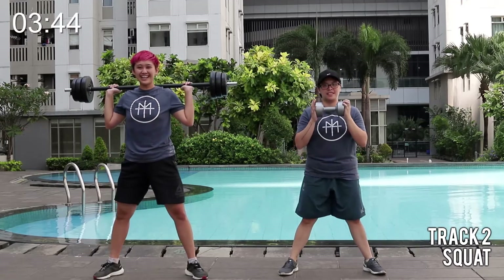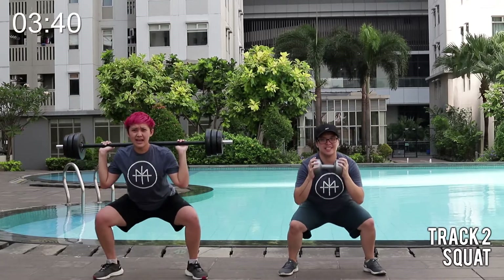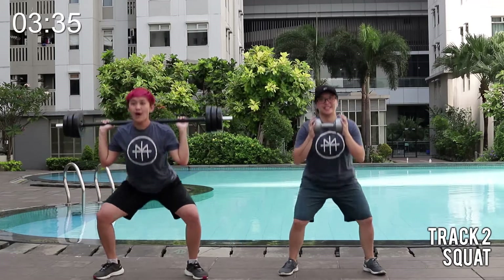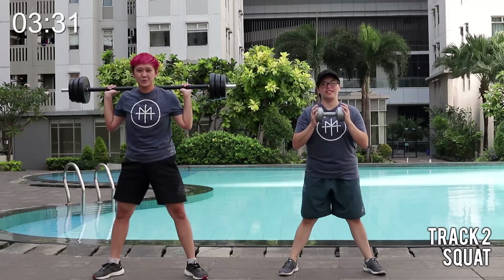Feel that tension building. Last one in the up. Three and one. Three, two, one. And drive. So press your heels, open to drive.